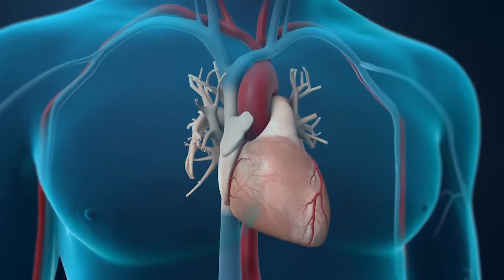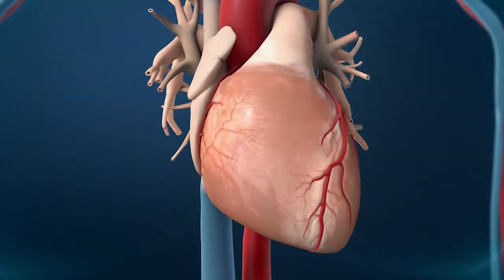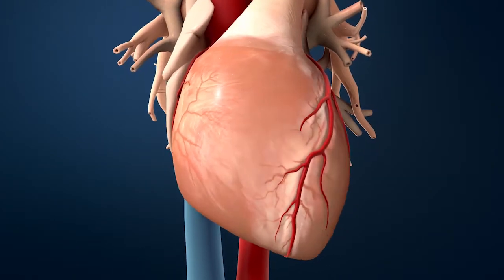Coronary angioplasty is a common procedure. It's been around for more than 30 to 40 years. Technology is always evolving and the indications for it are evolving as well. Currently, patients who may be candidates for angioplasty, or coronary angiograms to begin with, are those who have chest pain and a concern about a blockage in the artery.